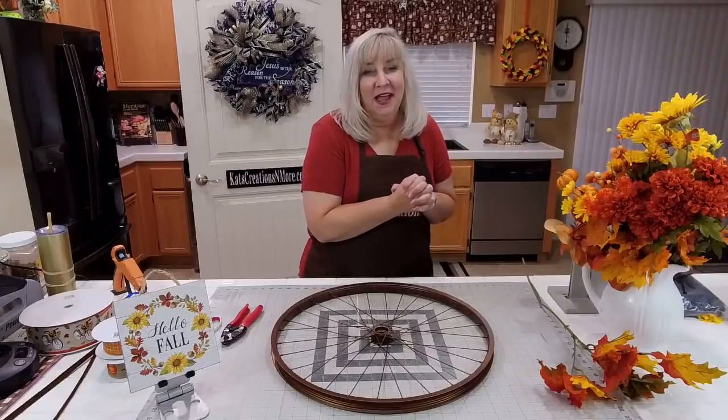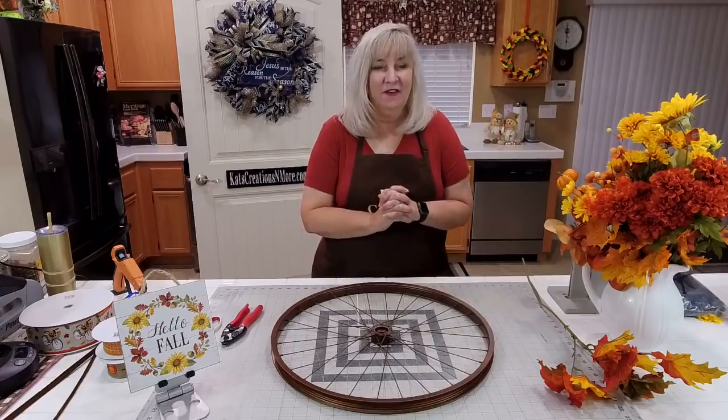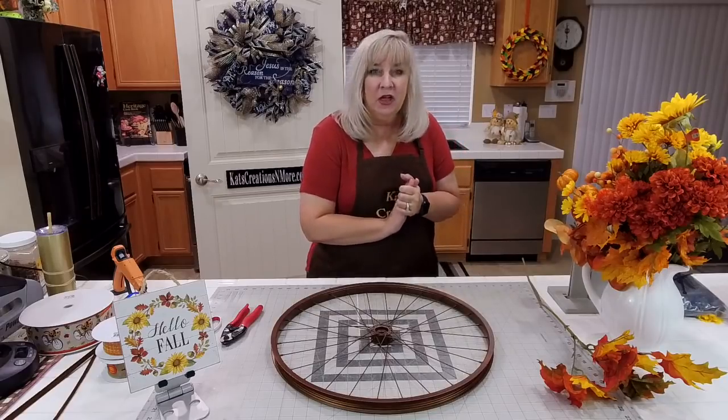Hey everyone, happy Sunday! Welcome back to Cats Creations, where tonight I'm going to teach you how to make a fall floral bike wheel.